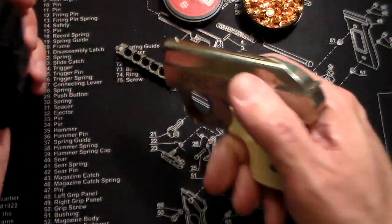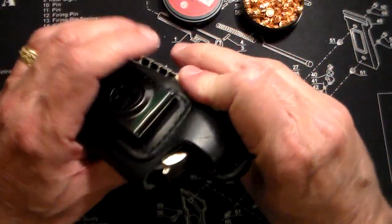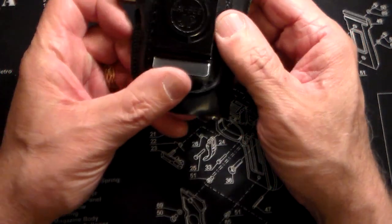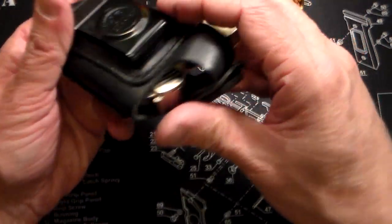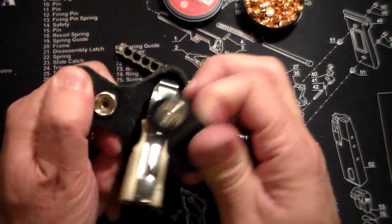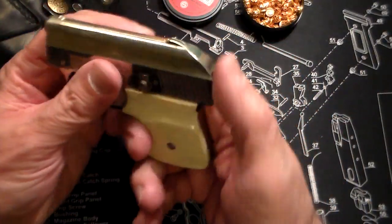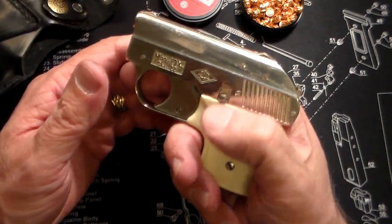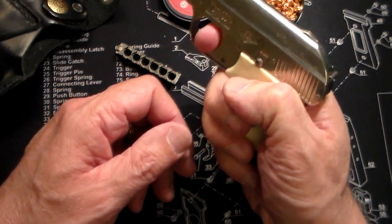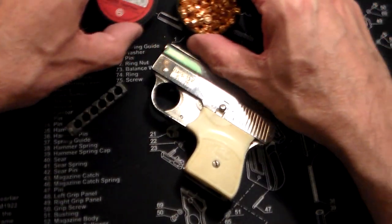I remember where I got this holster, but you probably wouldn't really need to carry it in a holster. It seems like an in-the-waistband holster, but it's obviously not really meant for this particular gun. It's an old holster — it says JP on it, probably JP Leather, likely from the 70s. It has a very long trigger, so even if you didn't put the safety on, it's not super easy to accidentally fire. The safety does not prevent the trigger from going all the way back, but it does work.